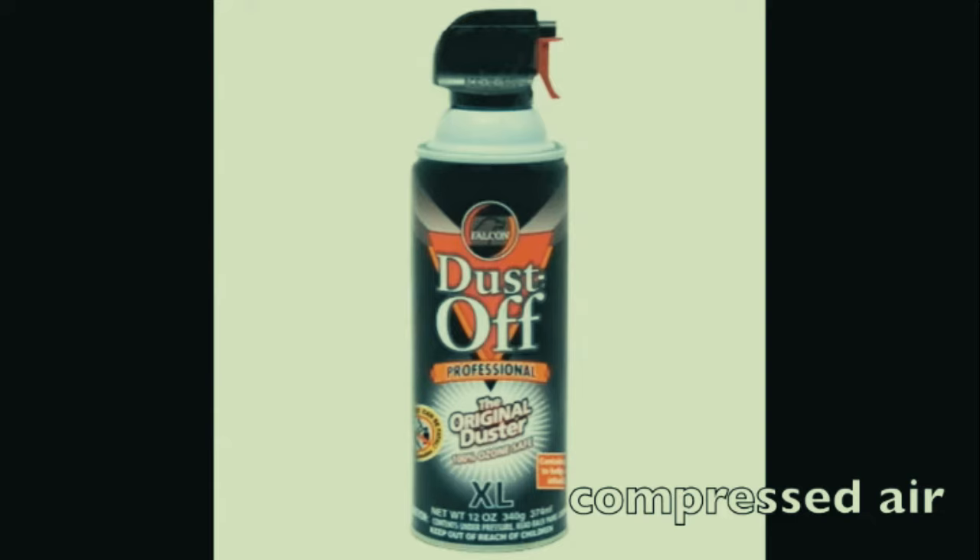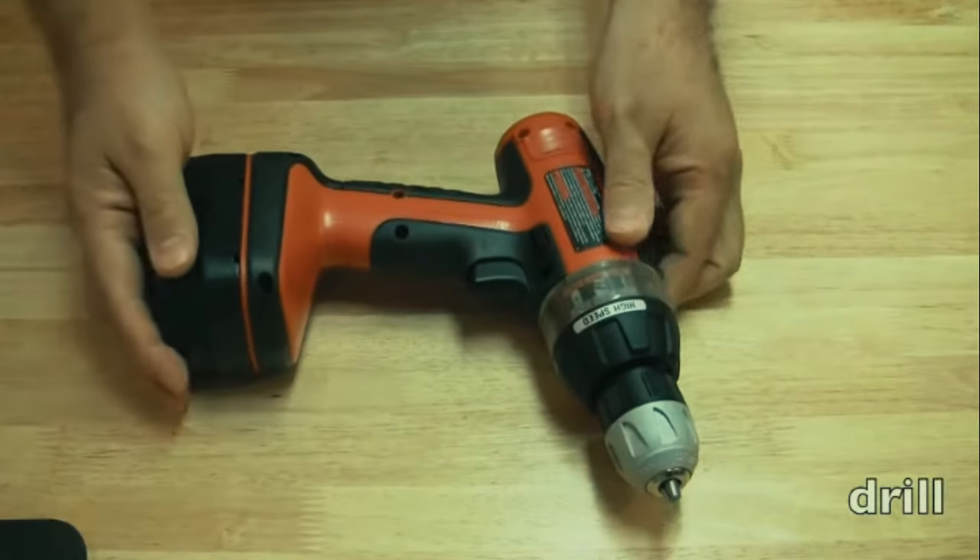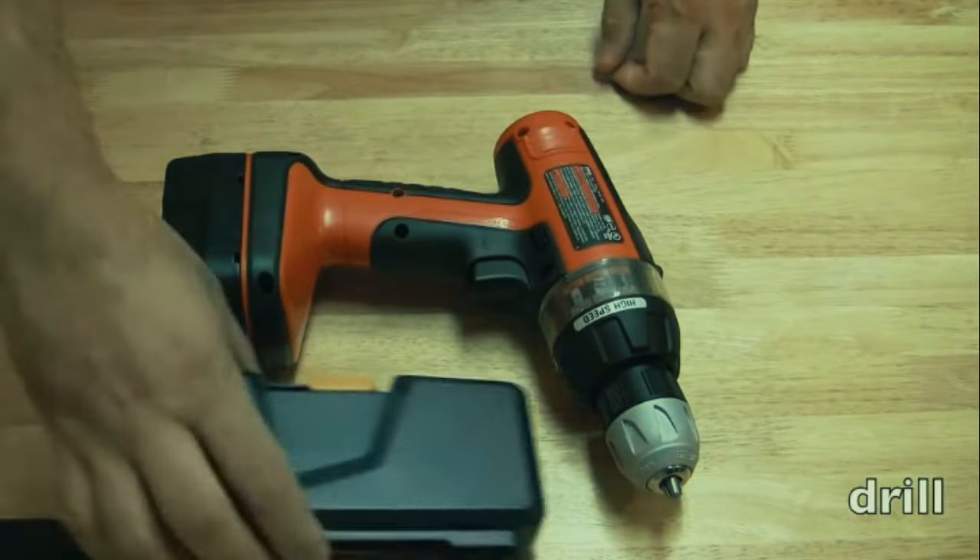Compressed air - you'll see in these videos that I use it a lot when working on laptops. I use it to clean out dusty areas, blow out the CPU fan, and blow through the fins of the CPU heat sink. The only problem with compressed air is it's expensive, so if you're going to use a lot of it I recommend using a blower on a wet/dry vac, which I discuss later in this video.